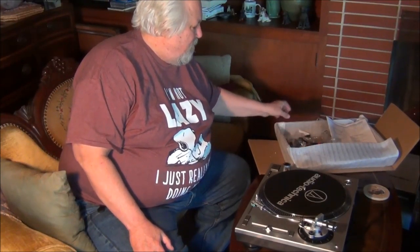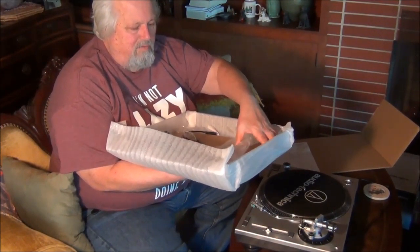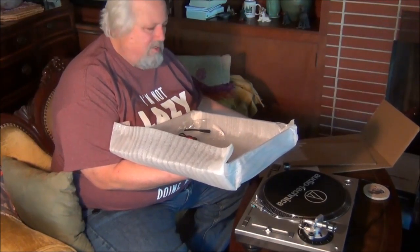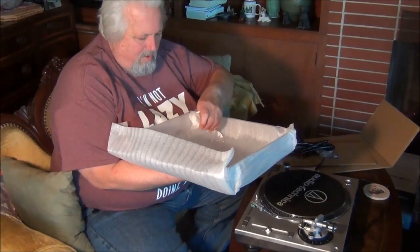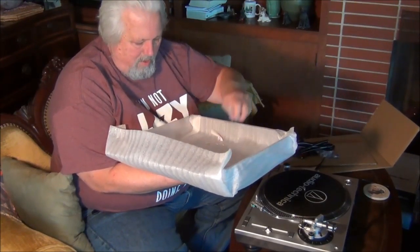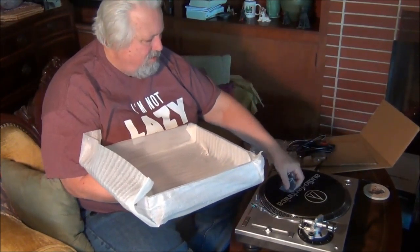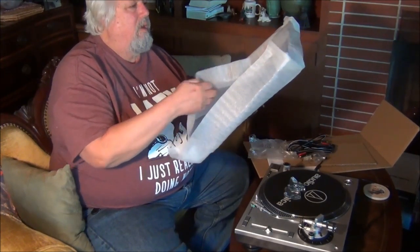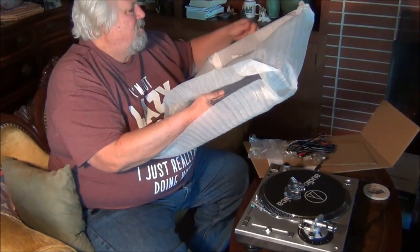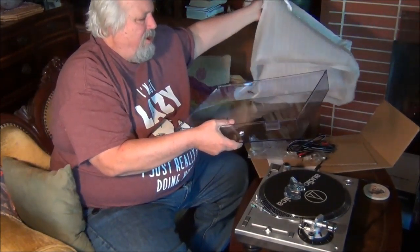I wanted to put on the dust cover today. And that means I have to — I've been using the dust cover as the handy holding tray for everything. Now I have to move it all out. We've got the two little pieces for the dust cover. Let's leave them on as we open up the dust cover and pull it out of its protective wrap.